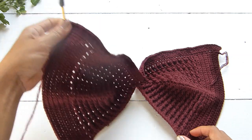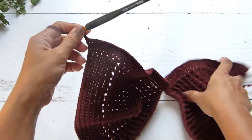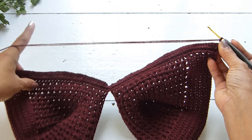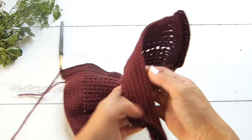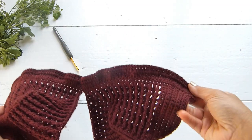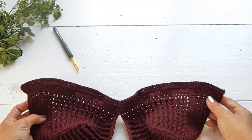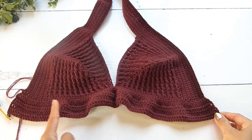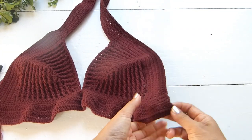Continue with row 3, starting with a chain of three — counts as one double crochet. Turn your work, and work one double crochet in each stitch. At the end, chain three and turn your work. Continue with row 4, repeating the same pattern as row 3 — one double crochet in each stitch — until you have a total of 6 rows for the lower part, including the single crochet row at the beginning.